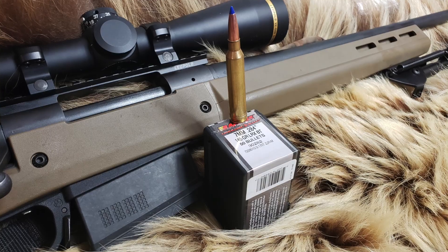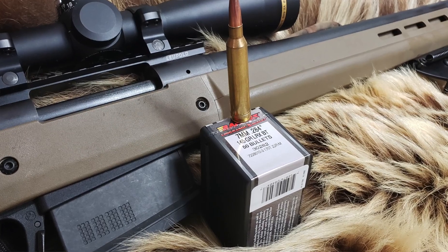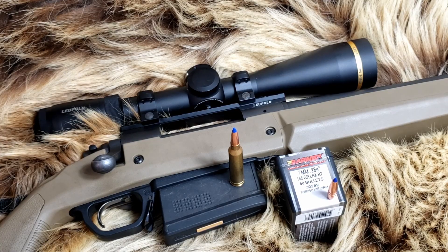Today on Alaskan Ballistics: 7mm Remington Magnum, 145 grain LRX — let's see what they can do.